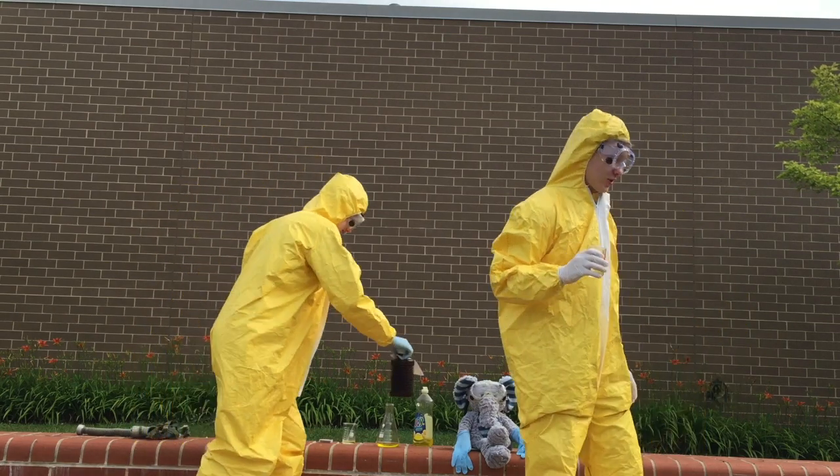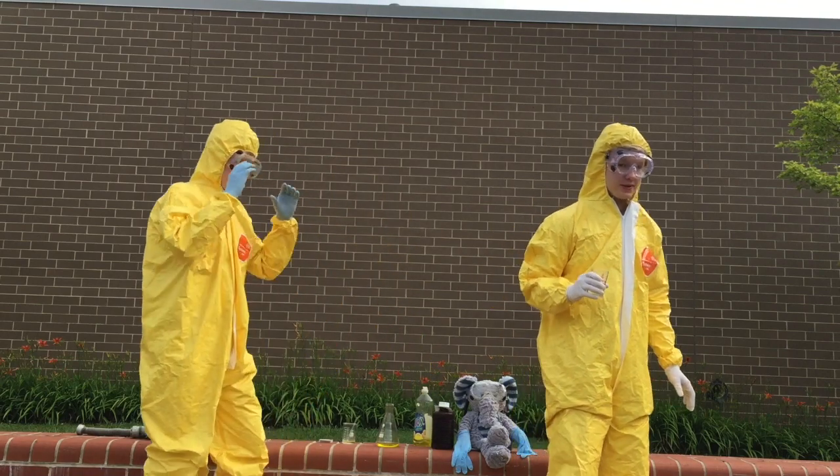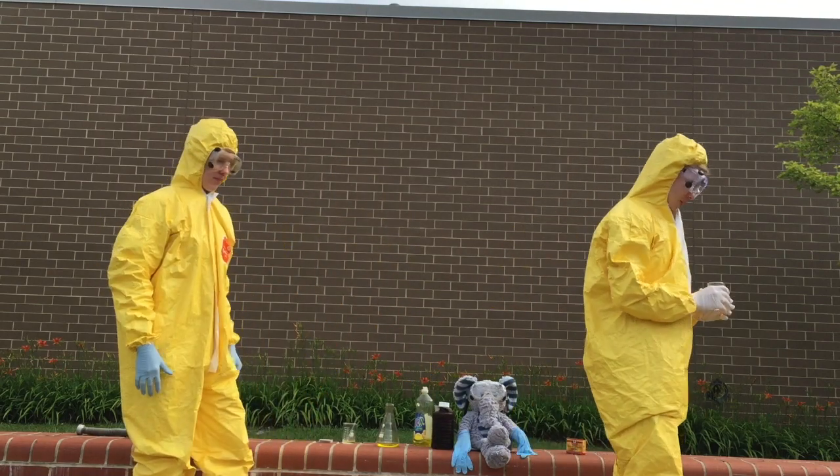That is disgusting. Do not drink hydrogen peroxide, kids. That is bad for you.